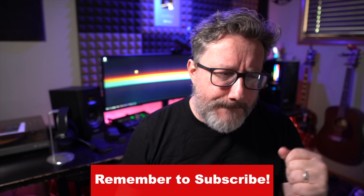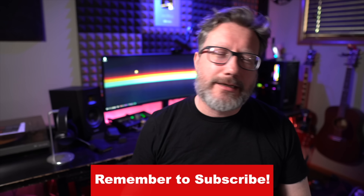Hey there, friends on YouTube. My name is Jason, sometimes known as the JTL. This is Painfully Honest Tech. If this is your first time here, thank you for stopping by, and if you've been here before, thank you for coming back again.